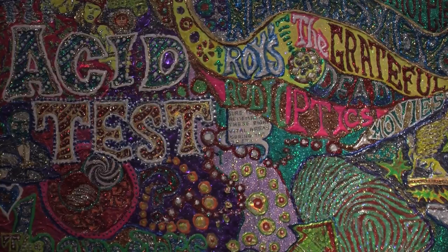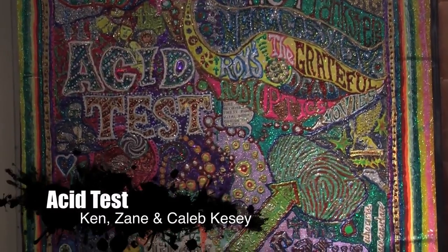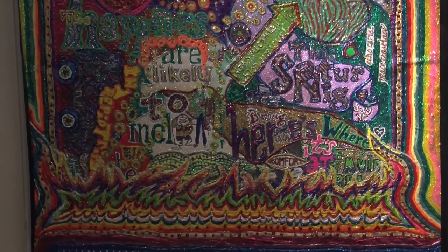We have a wall of paintings in the back gallery, which is one of my favorites — I call it the human wall. It's got a lot of literary figures and artistic figures. There are paintings that are a little off-beat, but I think are very interesting. One is of the acid test, which was a famous event from the beat era. It's by Ken Kesey and his son Zane and his grandson Caleb. Kesey to me is a lot like Steinbeck in that he was very strong and didn't back down. One Flew Over the Cuckoo's Nest is like The Grapes of Wrath — a book that changed the world and made a difference in mental health. It's a very psychedelic, very important, very wonderful piece.